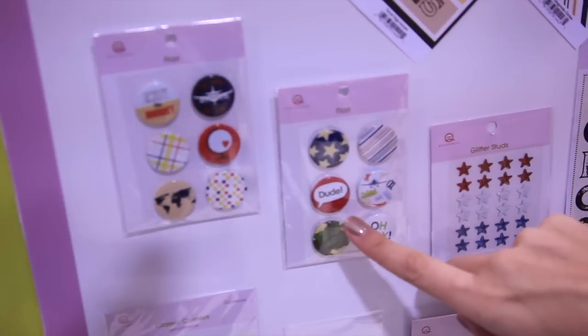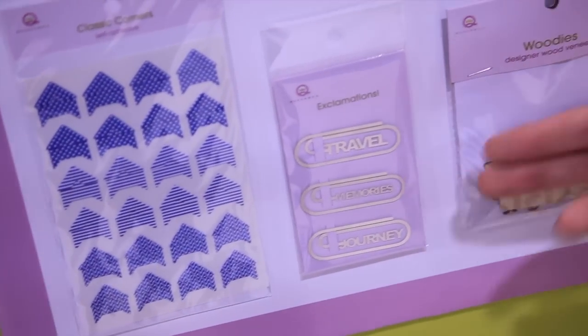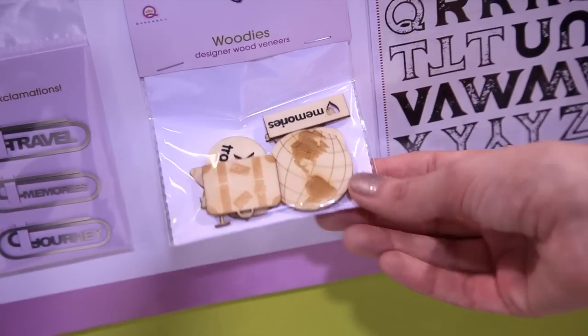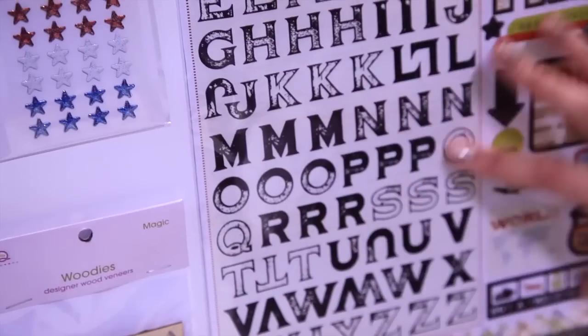Coordinating flair, glitter studs, classic corners, and then the brand new exclamations — these are perfect to even slide into the corners of your photos. I love the woodies. Those are wood veneer embellishments. Coordinating stickers as well.